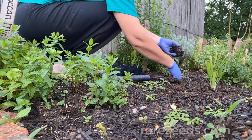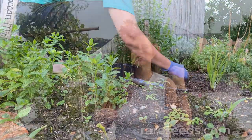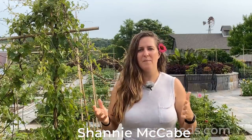Summer solstice has passed, our last frost date has come and gone, and we've been enjoying a beautiful spring harvest — tons of spinach, little radishes, sweet crispy little peas. But now things are starting to warm up and it is likely time to start pulling those spring crops and get ready for a second or maybe a third succession. So let's talk about some tips for refreshing your garden.